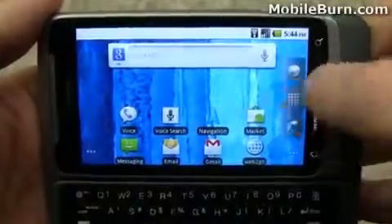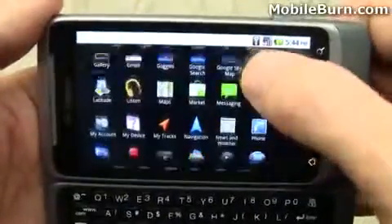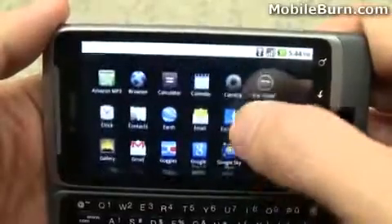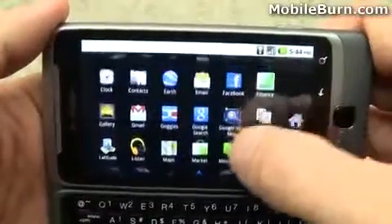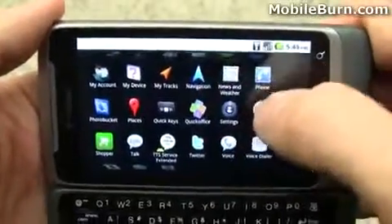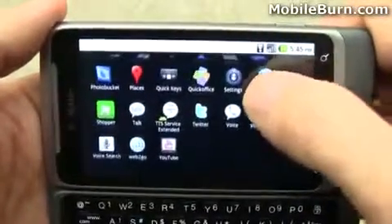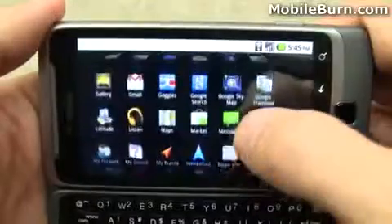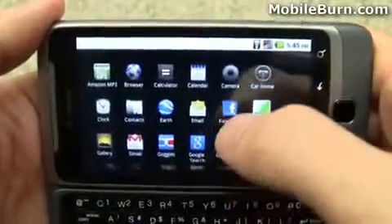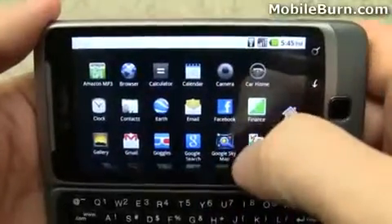If I tap this on-screen control here, we'll get the main menu with the cool 3D snap-into-place scrolling. Take a look at some of the things in there — you've got Google Maps and Navigation, YouTube Client, T-Mobile's My Account, Google Goggles, and Google Earth that even comes preloaded, which is kind of cool.